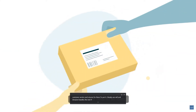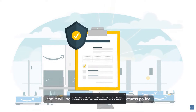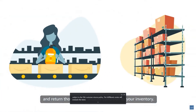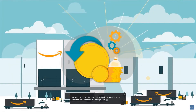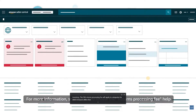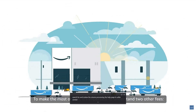If a customer returns an item, they'll send it back to the fulfillment center that shipped their order, and it will be subject to the FBA customer returns policy. The fulfillment center will evaluate the items and return those still in sellable condition to your inventory. The FBA returns processing fee will apply to categories for which Amazon offers free return shipping. For more information, search for the returns processing fee help page in Seller Central.